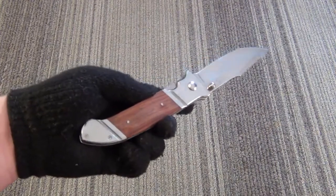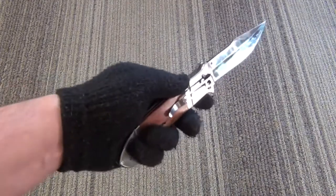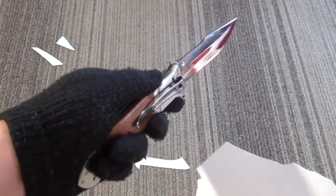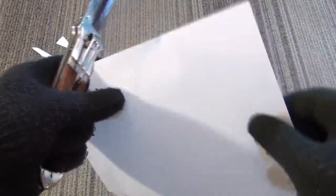Kind of just looks like something a hunter, camper, or rancher might have just on his belt as a tool. Let's cut a little bit of something. That's great performance for a knife that's about $25.